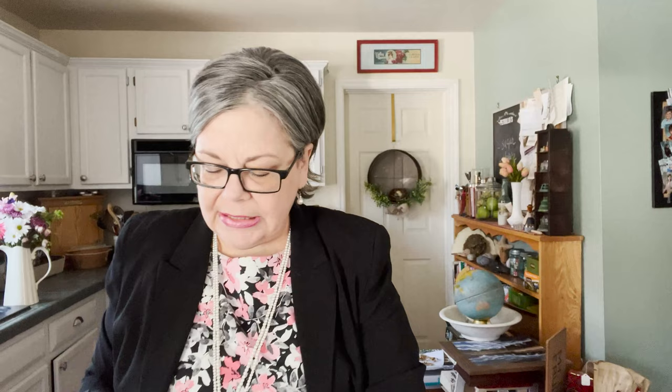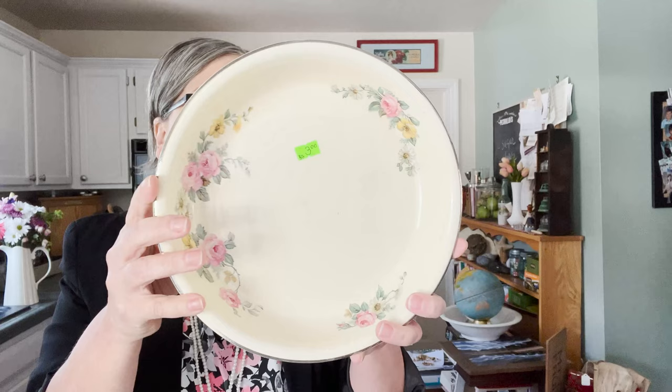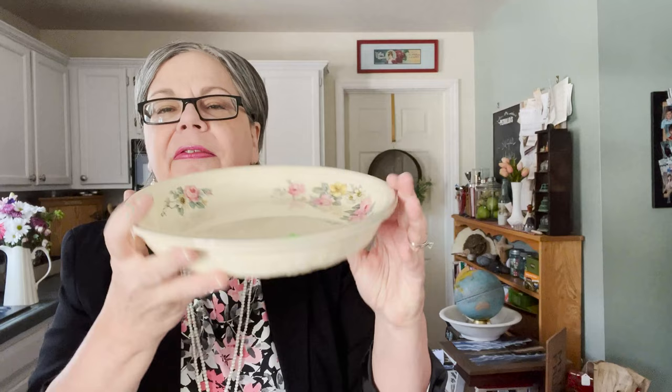And here's another similar piece — this is Homer Laughlin Oven Serve, made in the USA. Homer Laughlin made huge amounts of pottery. It has a pretty little pink floral design and is obviously a pie plate. It was three dollars and I'll price it at about eighteen to twenty dollars.